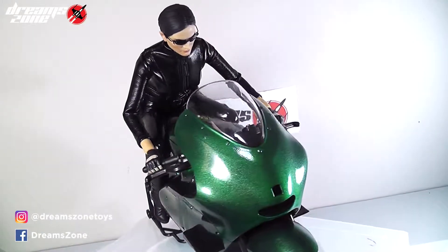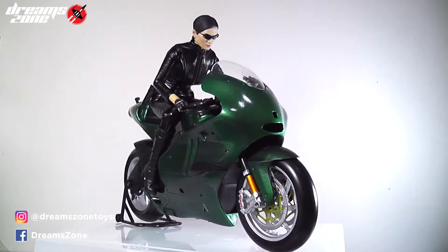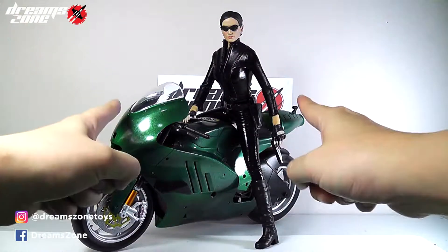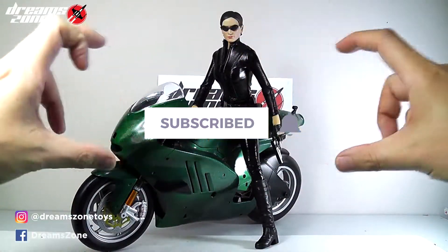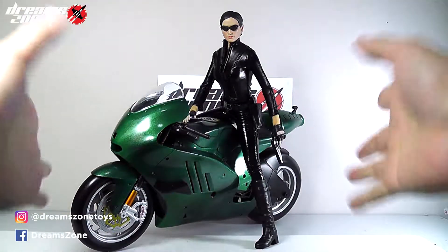Alright, here is the wrap. Hope you guys find this useful. If you have any questions, please leave the comments below and I will get back to you as soon as I can. If you like this video, please give a thumbs up and share it with your friends. Don't forget to subscribe and ring the bell so you won't miss the coming soon video. I'll see you soon.